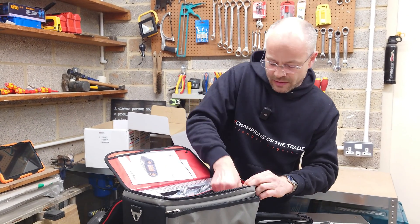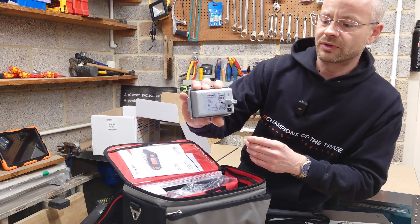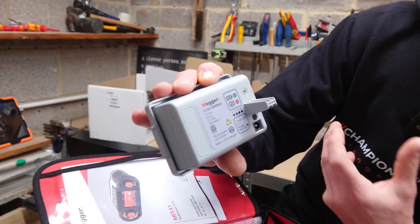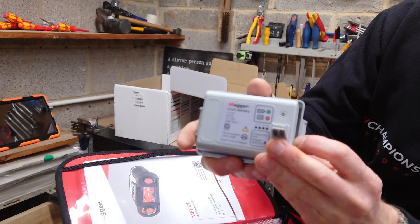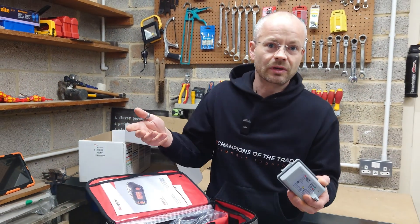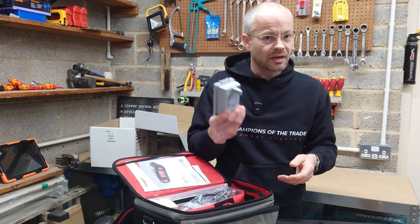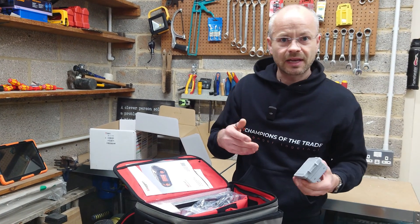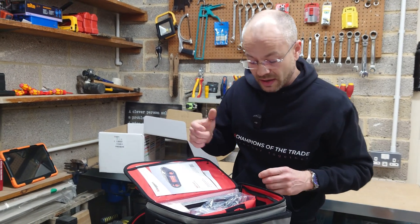Another strap. And there we go — there is the all-important battery, which is rechargeable. So you can never be without power on site because you can always charge it up. Or you could buy a separate one if you're on multiple jobs doing a whole string of EICRs, testing specs, or installation. Have another battery charged up, ready to go — saves having to carry around loads of AAA or AA batteries, depending on which meter you have.